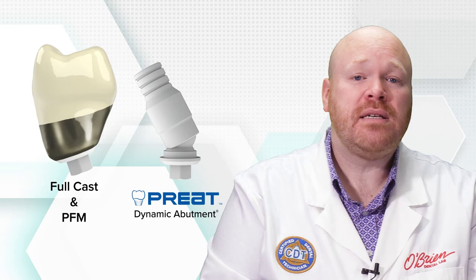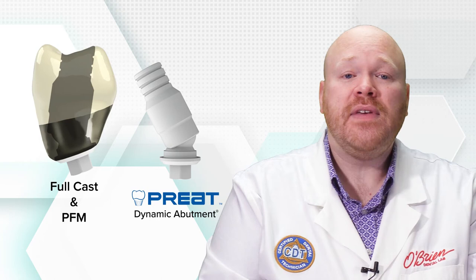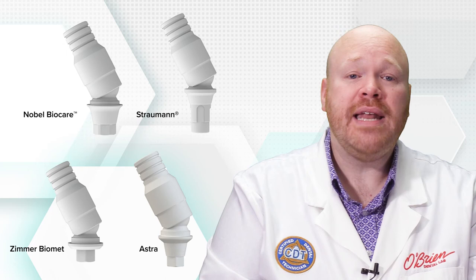The dynamic abutment sold by Preet is a plastic castable UCLA style abutment which allows the lab to create traditional screw-retained full cast and porcelain-to-metal crowns. The top portion of the dynamic abutment is rotated to the desired angle position and then wax is applied directly to the abutment for casting. These abutments are available for several systems including Nobel BioCare, Straumann, Zimmer, and Astra.